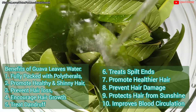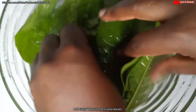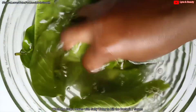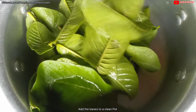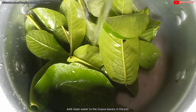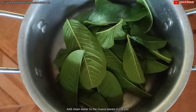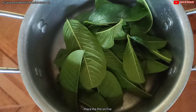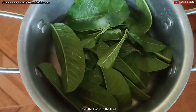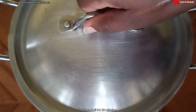Guava leaves also improve blood circulation. At this point I've already started washing the guava leaves — you need salty water to wash them, to help kill the bacteria and germs on the leaves. Now add the guava leaves to a clean pan, add just enough water — not too much — and then place it on your cooker or stove.